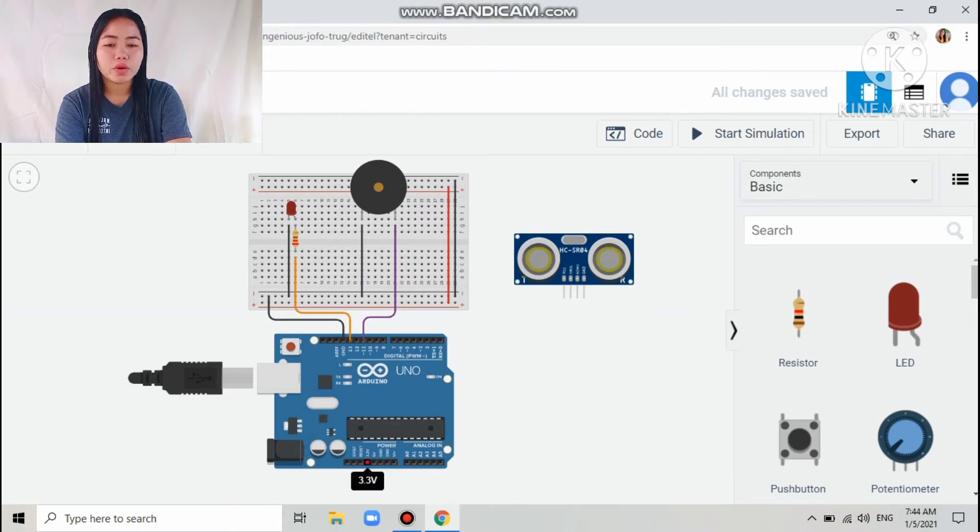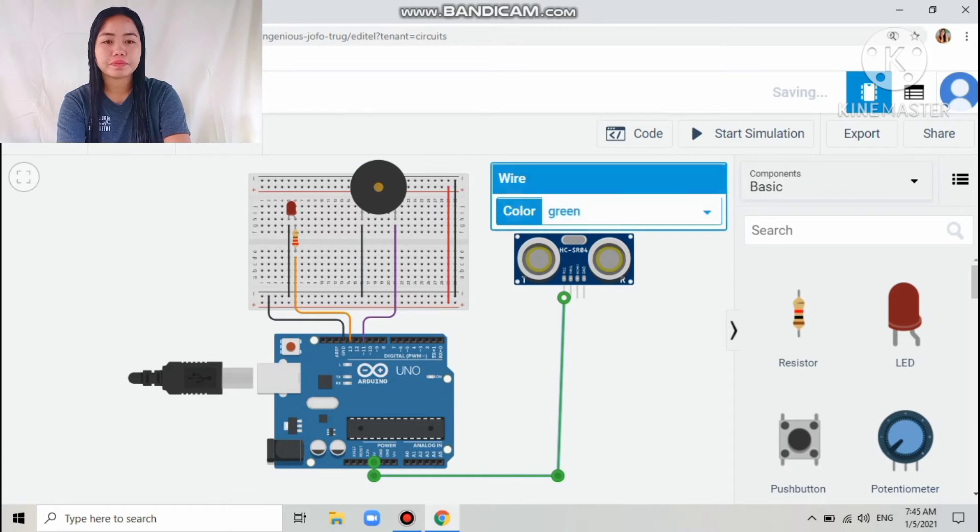The next connection is the power of the Arduino to pin number one of the ultrasonic sensor, which is the power pin (VCC). I colored that wire red.